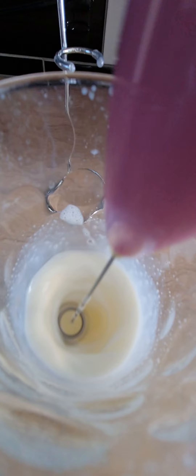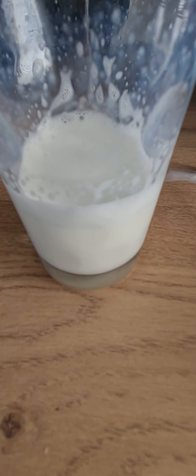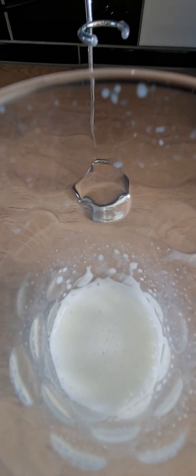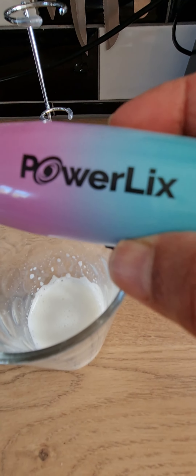It's got a nice froth at the top and that didn't take too long at all. So that's the Powerlix milk frother — thanks for watching guys, see you soon, bye!